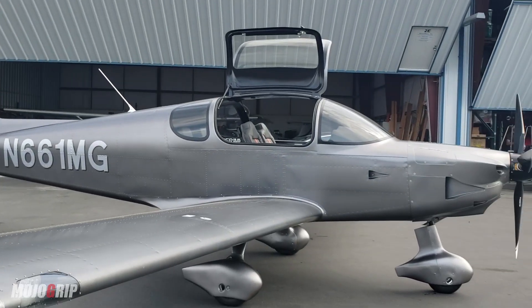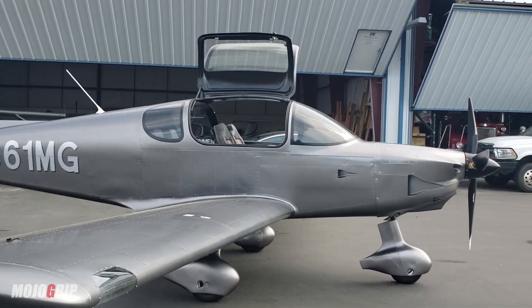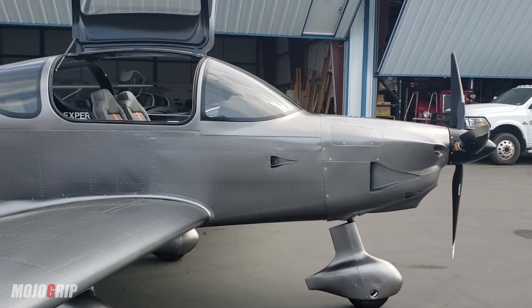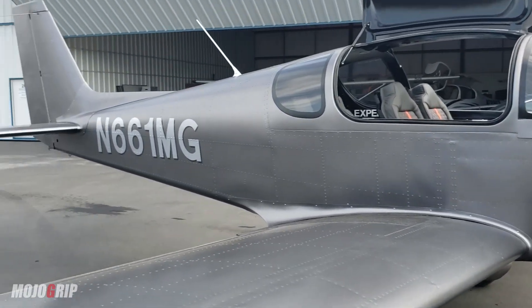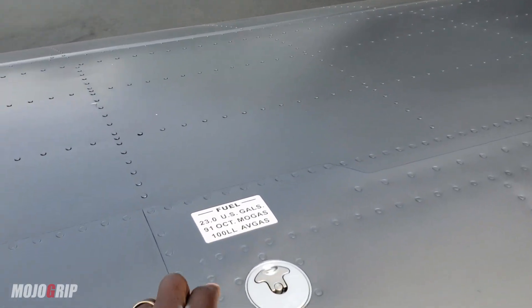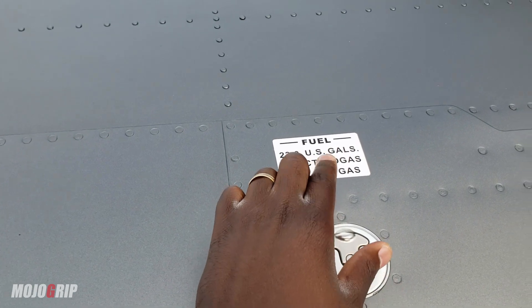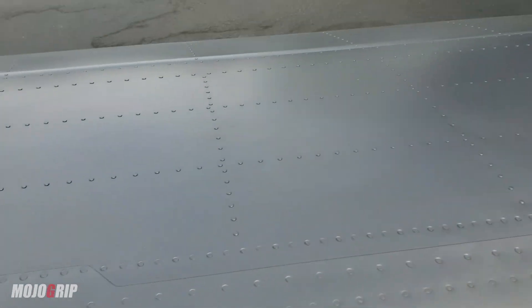If you go through this process and build an experimental airplane, and you go through your inspection, I'll tell you some of the key details that a DAR agent is going to look at. For example, your stickers. You've got to have your fuel stickers showing the type of fuel this airplane uses.